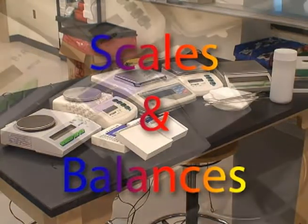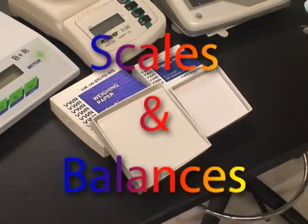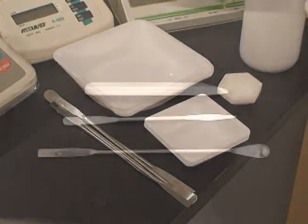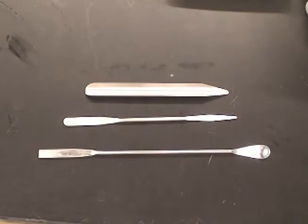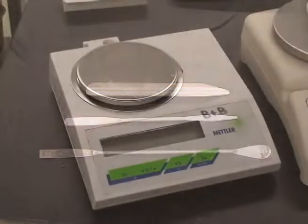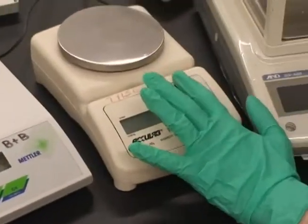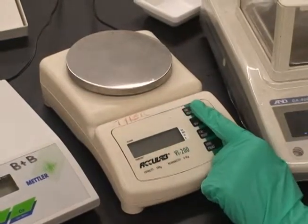When using a balance, make sure that it is secure on the table, it is plugged in, and that you have any measuring materials you may need. Measuring tools should either include weighing paper or a weighing tray, and should also include a spatula of some kind. Pouring a substance is not a good way to get it into the balance correctly.